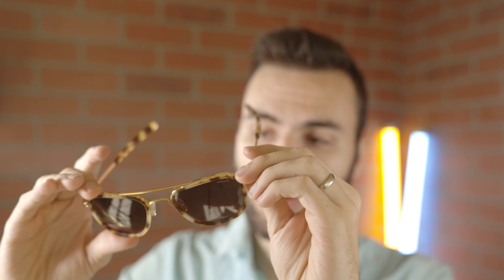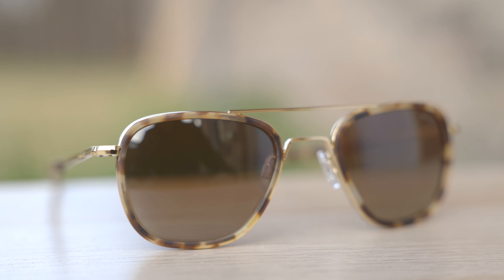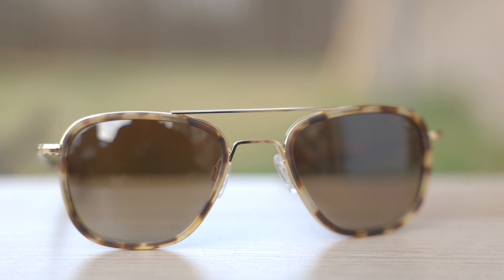These frames also have fully adjustable nose rests, so you can completely adjust these to your liking, which is very nice. They also have Randolph's lightweight lenses, so they're going to be extremely lightweight and you can wear these all day long without any discomfort. These lenses are also going to block 100% of UVA and UV rays, which is extremely important to your eye health.